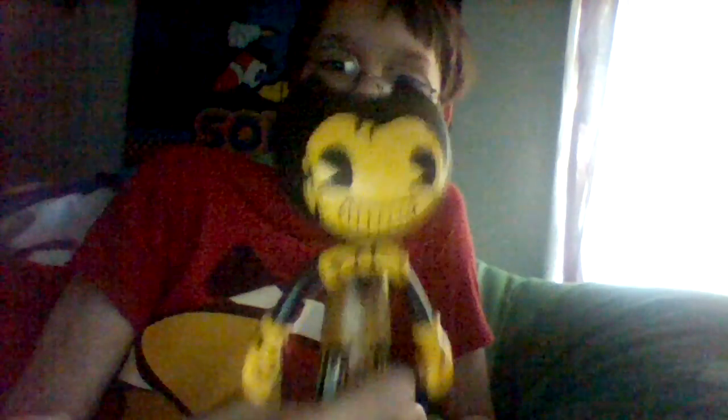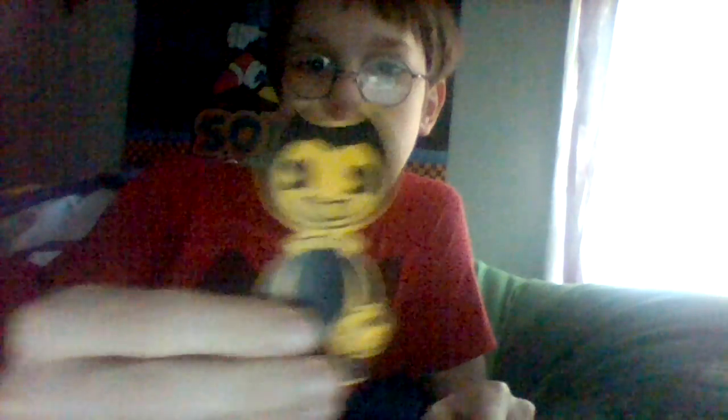And then we got Resistance Bendy. I like to call him Root Beer Bendy — look at this, this is root beer. I've also got the plushie of him, but I got the figure just yesterday. I like the way he looks. Look at his shoes — he's like Mickey Mouse, I swear. He comes with a Bendy thingy and a little mini Bendy figure.